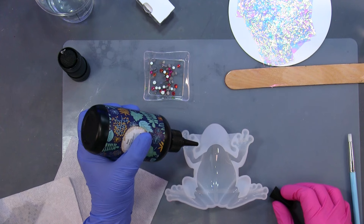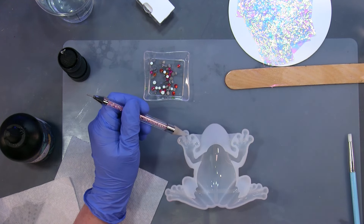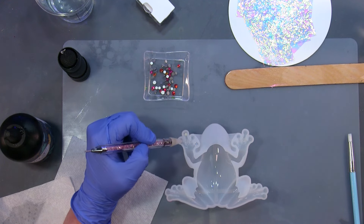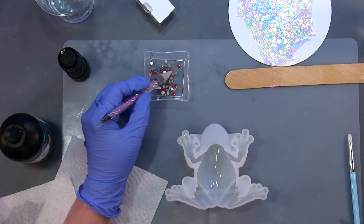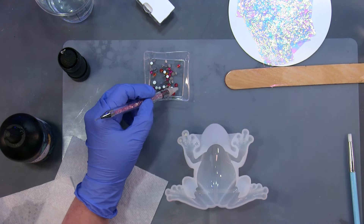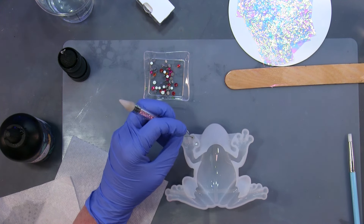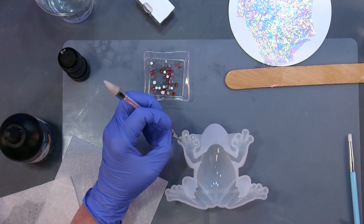I'll start off at this foot first. Got my little jewel picker here and we're going to pick a jewel up and drop it in. I don't know what size these are — I have different sizes in here. But it doesn't matter as long as it fits in there.